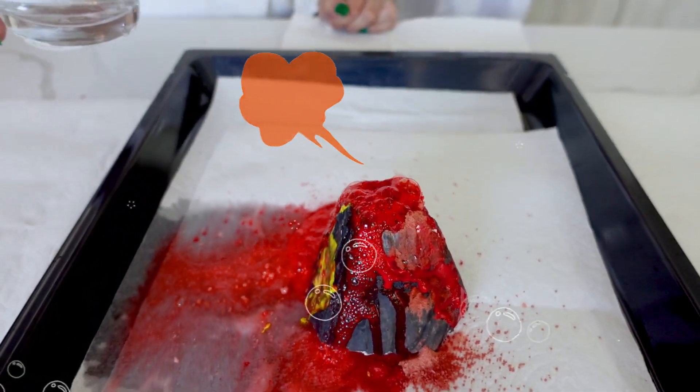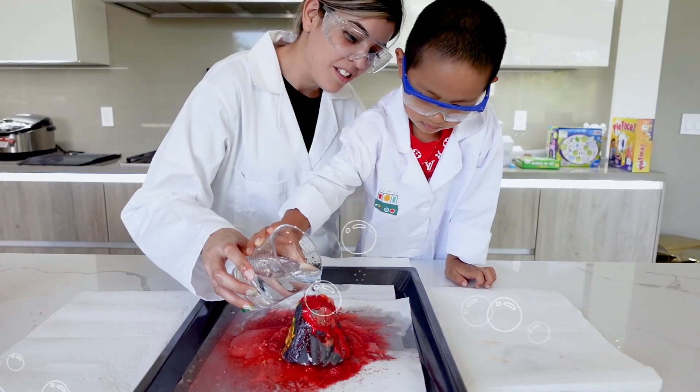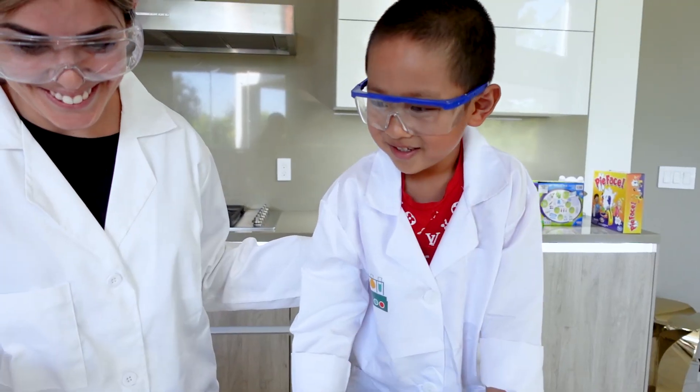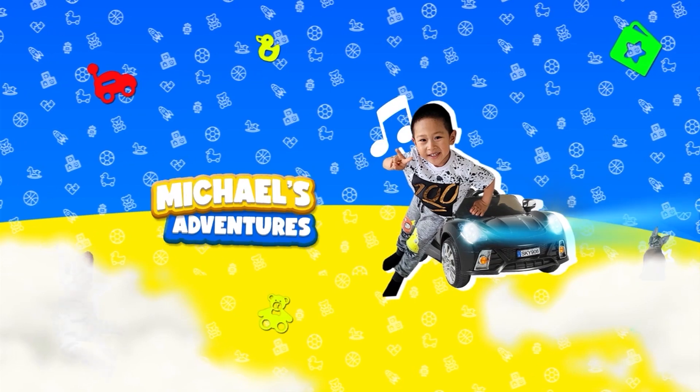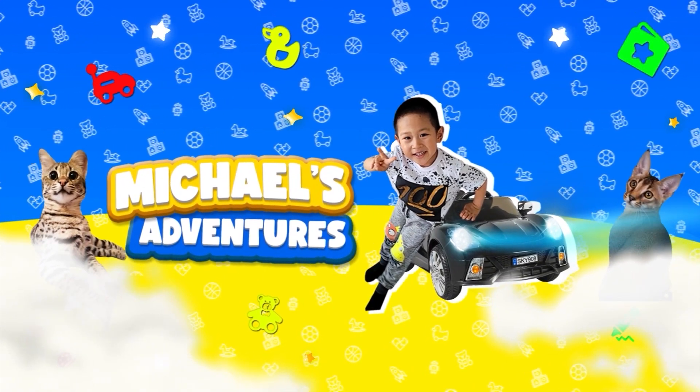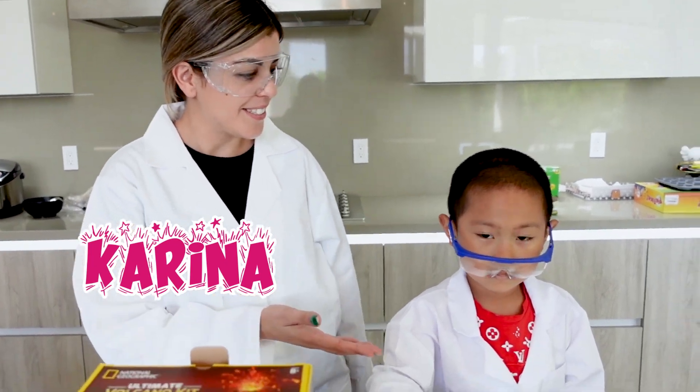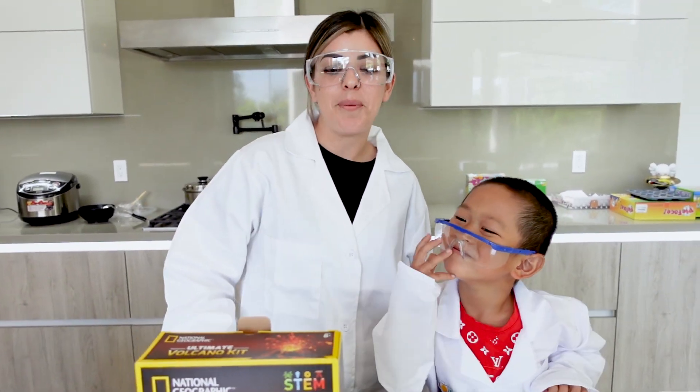Wow, look what's happening Michael! Super cool, right? Hello everybody, my name is Karina and this is Michael, and today we are going to be making the ultimate volcano kit by National Geographic.